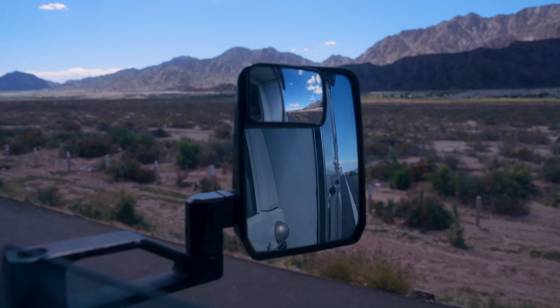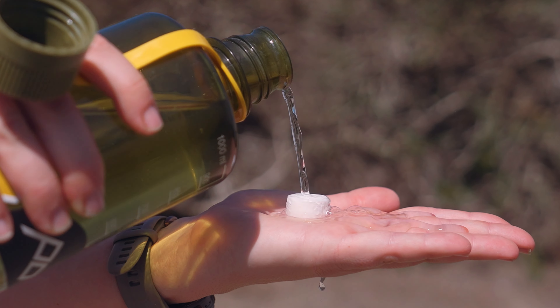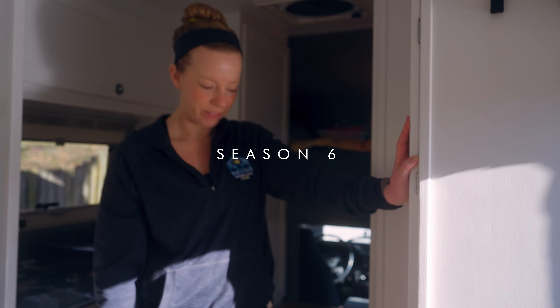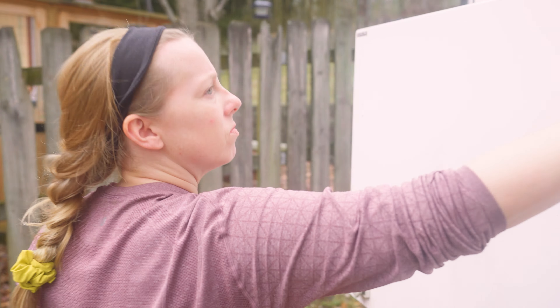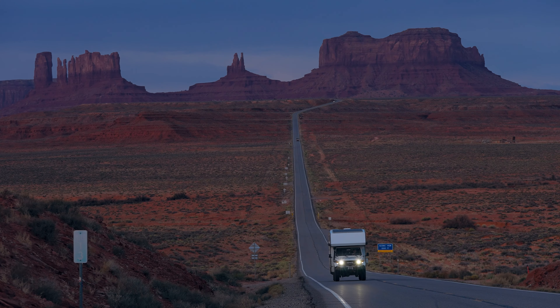We aren't really sure how long we're going to be gone, but before we cross the border from San Diego into Mexico, we're going through every single piece of gear meticulously packed into this truck to make sure everything is in tip-top shape. We've planned for months and months to make this trip happen, and we're going to show you exactly what we packed to keep us safe, healthy, and happy on the road.